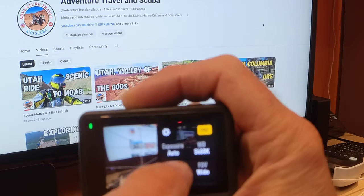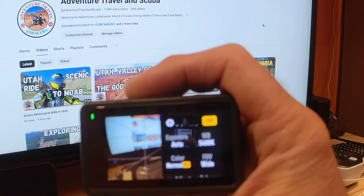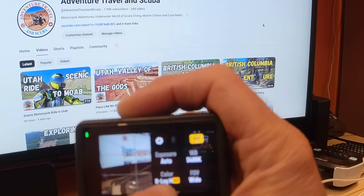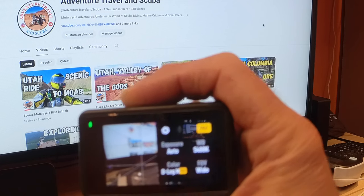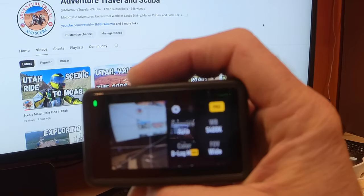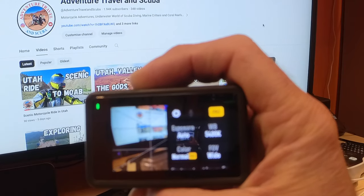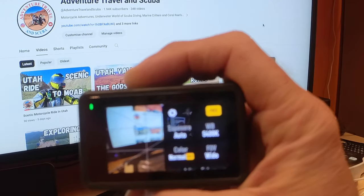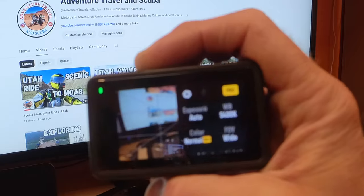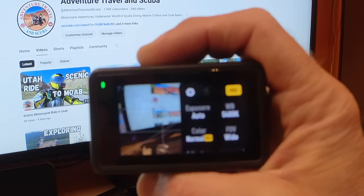For color profile, there are two options. Normal gives you straight-out-of-camera footage that doesn't need much color grading. If you want to play with color grading, set it to D-Log M — this gives you more flexibility to adjust colors in post production. I very rarely use that feature because even in the normal color profile I'm still able to do some minor tweaks. You won't get the full dynamic range as you would in D-Log M, but you can still do a little color tweaking.